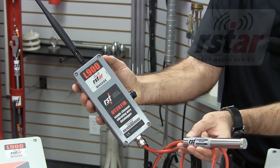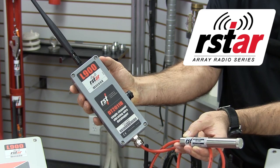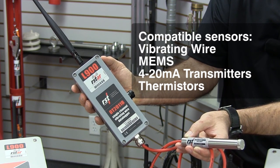The nodes consist of data loggers that are connected to monitoring instruments equipped with standard sensor types, such as vibrating wires — shown here as the piezometer — MEMS, 4 to 20 mA transmitters, and thermistors.